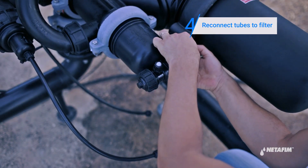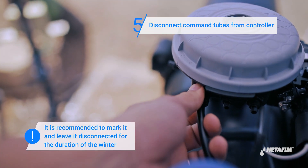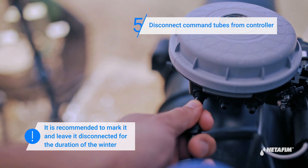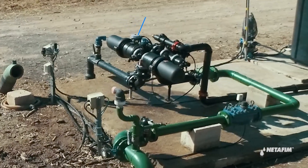Connect the command, drain, and supply tubes to the filter's piston. Finally, disconnect the two command tubes from the controller. It is recommended to mark them and leave them disconnected for the duration of the winter. Your filter is now ready for the winter.